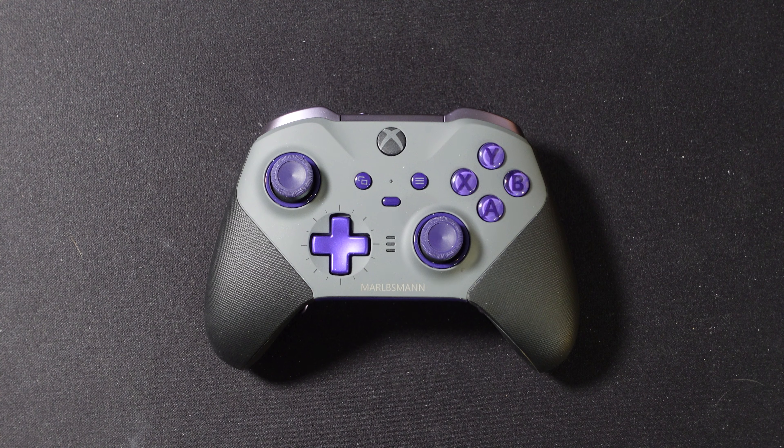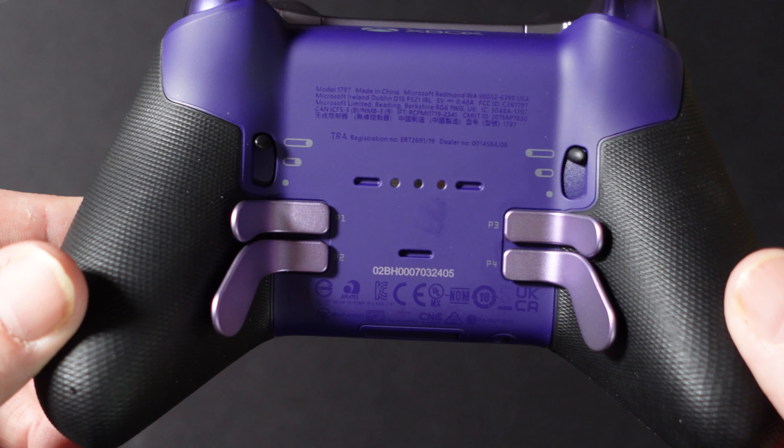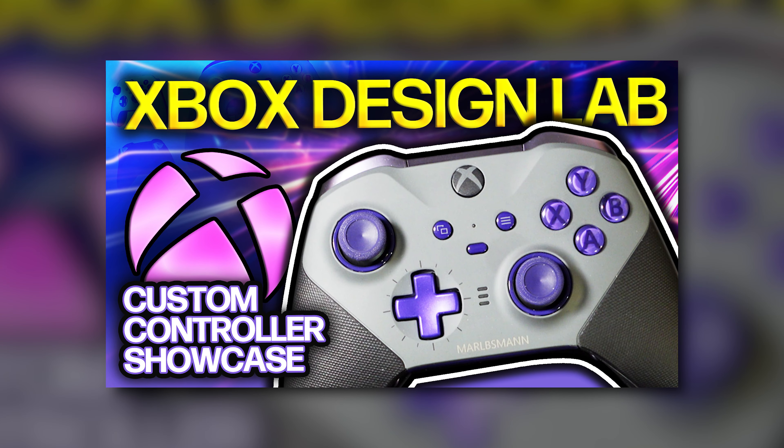In addition to that, as you see here in the center, this is the official Marbsman controller Elite Series 2, designed by none other than Chi-Town himself, and there's a special video on that if you'd like to learn more.